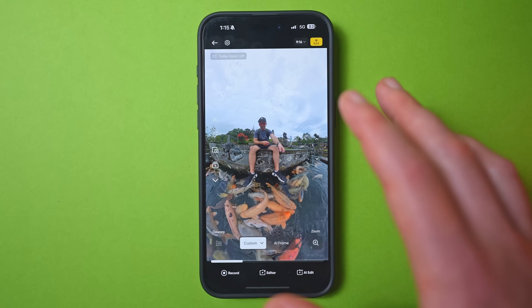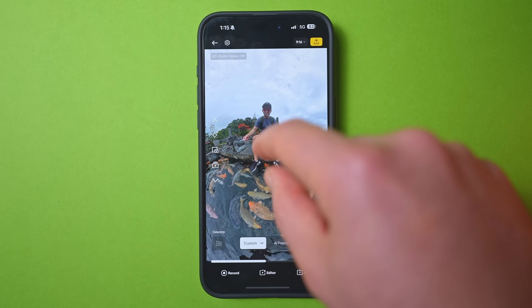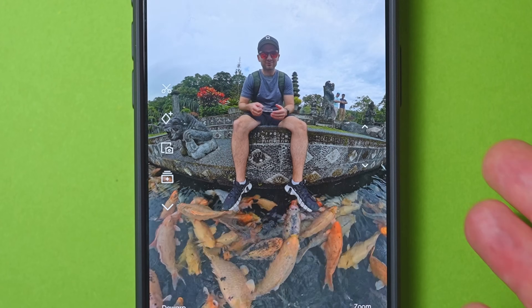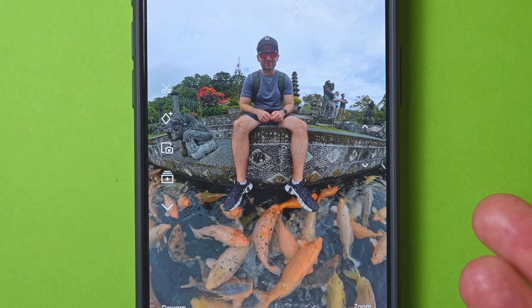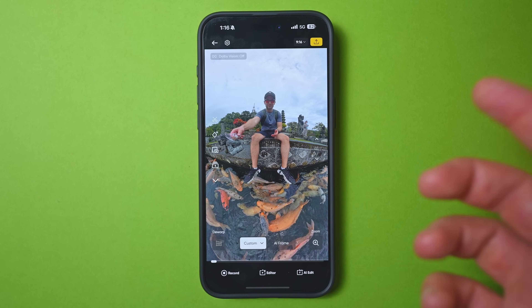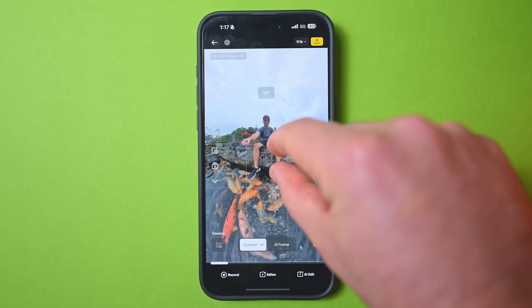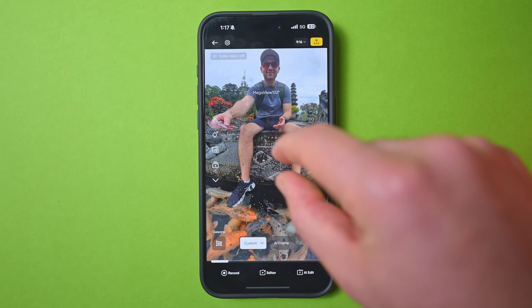The absolute easiest way to reframe is to simply reposition the shot to your exact taste and keep it like that for the entire clip — then all you need to do is export it. If you turn de-warp on, it will de-fisheye your shot, making it look slightly more natural. It's not something to use all the time, but it can be helpful. However, it's only available between a 70 and 105 degree field of view.